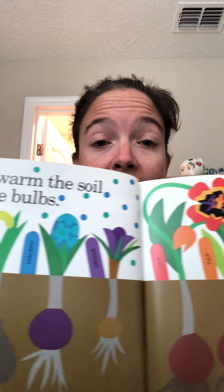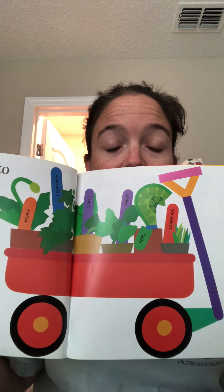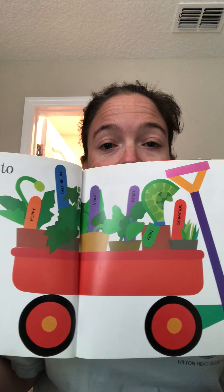Look at these pretty colors — it's starting to sprout. Then it's time to go to the garden center to select some seedlings. Seedlings are small plants that have already started growing. I prefer using these seedlings — it's a little bit easier. They got their little red wagon and filled it up with some plants, little baby plants called seedlings.